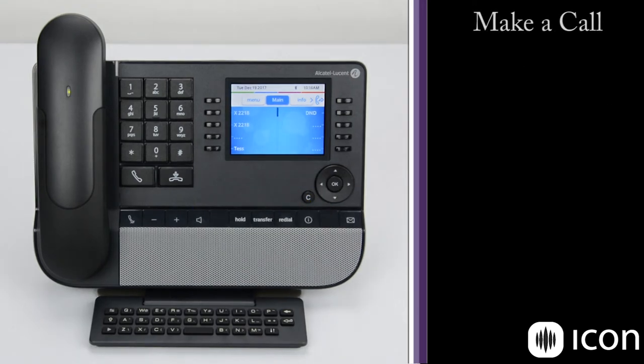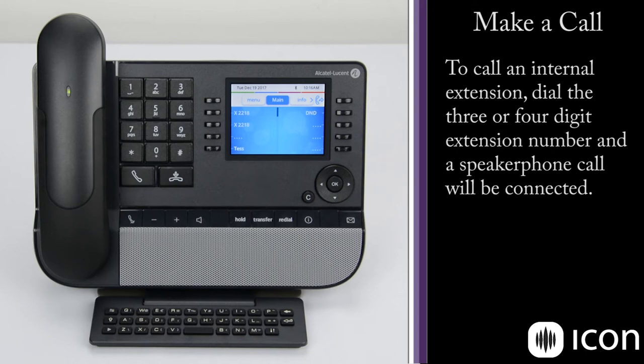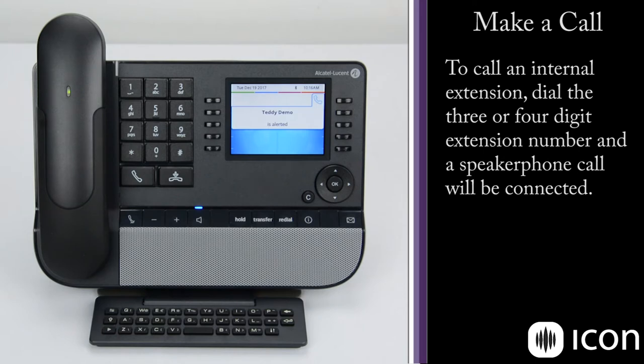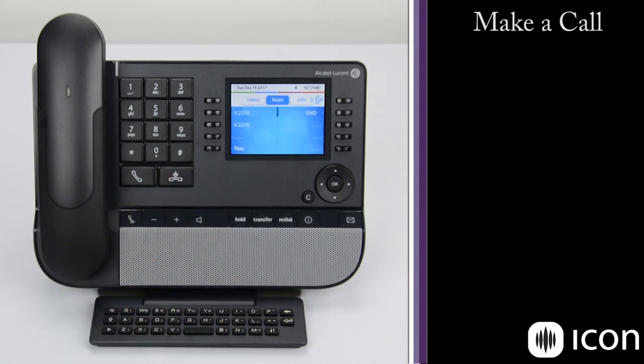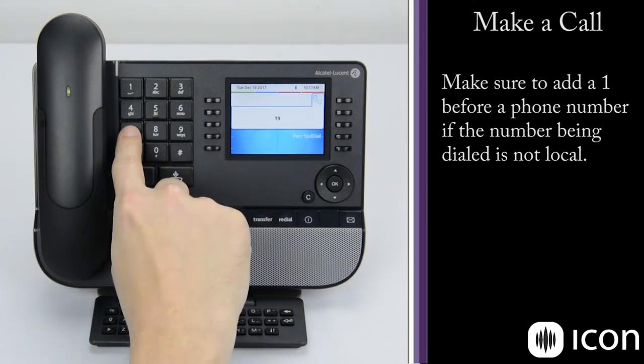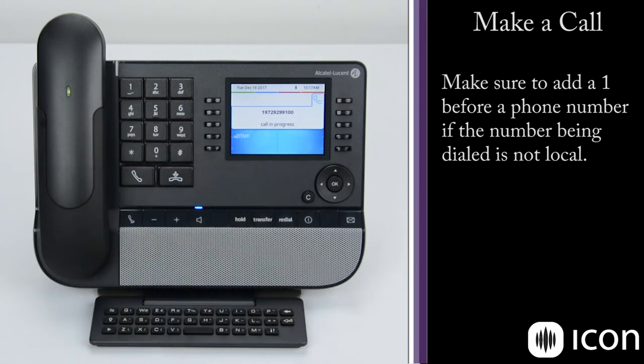When placing calls, we can either make an internal call — which typically uses a three- or four-digit extension number — or we can make an external call, which usually means we have to dial a nine to let the system know the number is outside the office. To make an internal call, I simply dial the extension. You can see the Teddy Demo phone is alerted. To dial an outside number, I start by dialing a nine followed by the number I'd like to reach, and the call is connected.